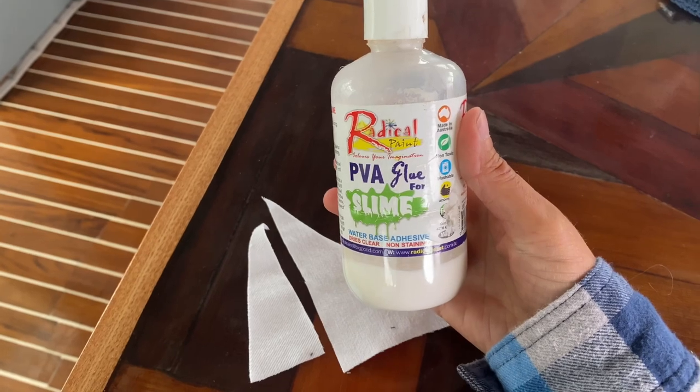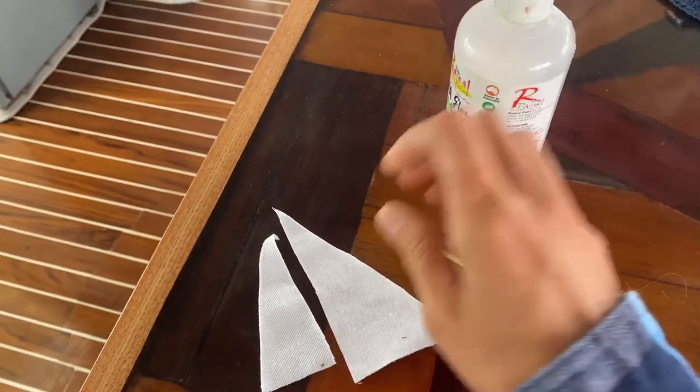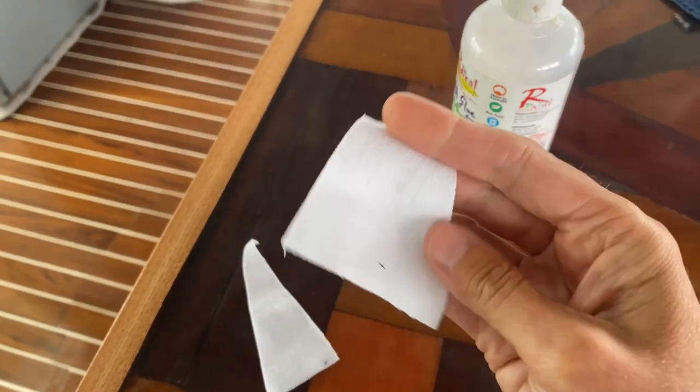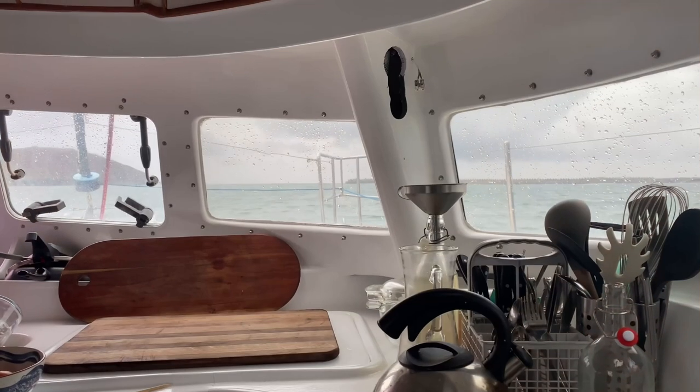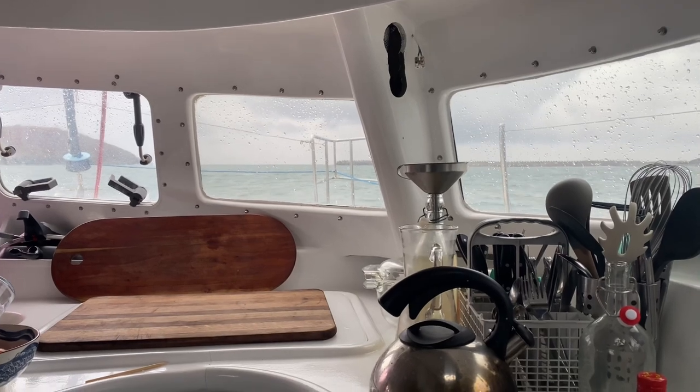I'm on the boat so I don't have a lot of choices, but I've realized it's actually PVA glue that I'm using. I've got some white denim and it's a little bit chunky, so I've mixed in some water and let it soak in there for a bit.